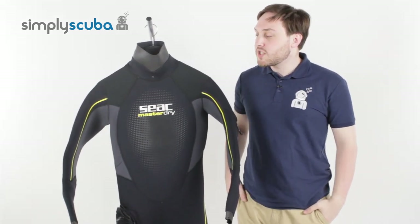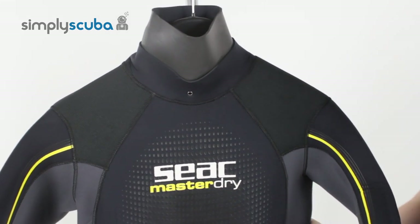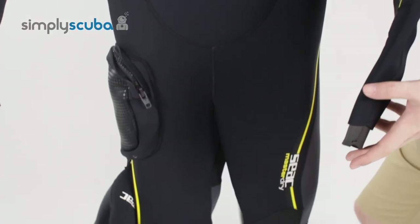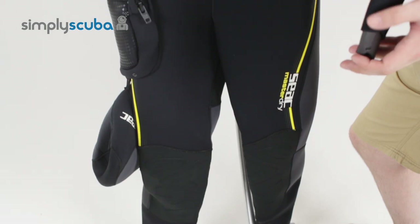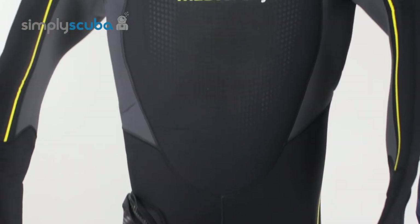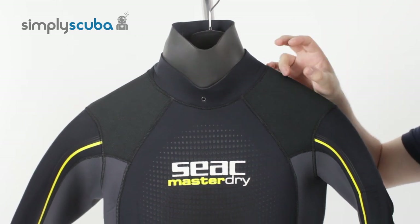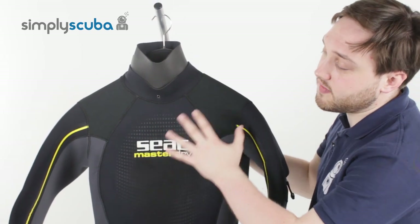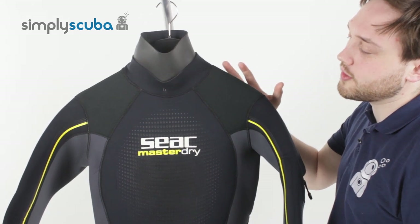Hi, welcome to Simply Scuba. The SEAC Men's Master Dry Semi-Dry Wetsuit is a really nice, tough, thick and warm semi-dry. It's kind of a hybrid between a dry suit and a wetsuit. It's got nice effective seals and a dry zipper on the back, but it's still going to allow a certain amount of water to get in. It's just going to keep you that much warmer by stopping that water from moving, just to keep you warm in cooler waters.